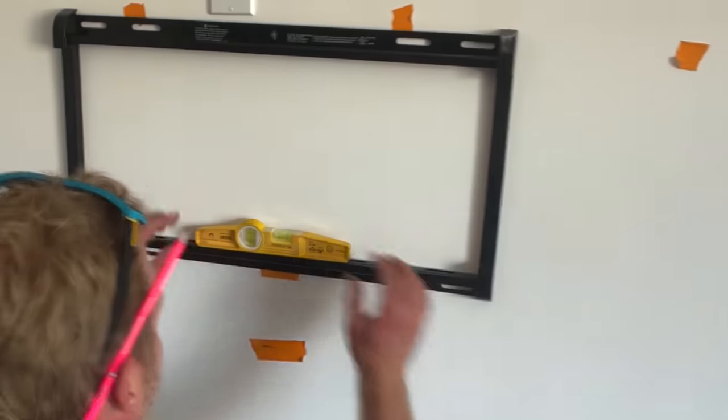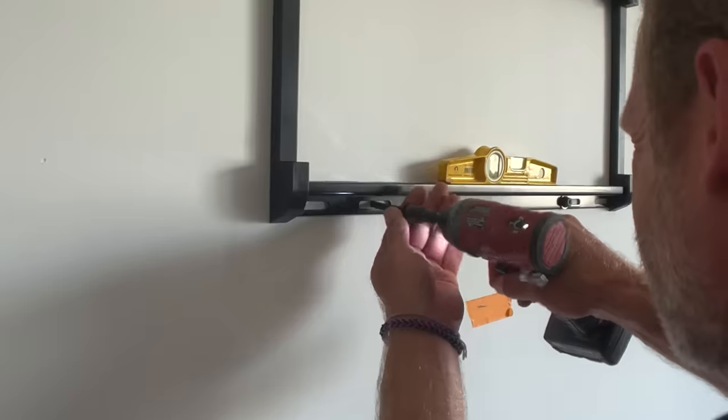And now I can level out the bracket. And that's your end result.